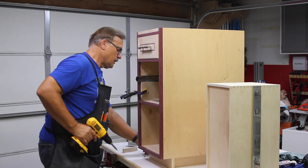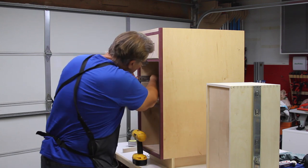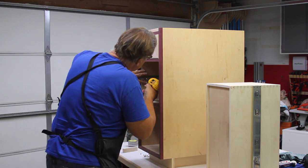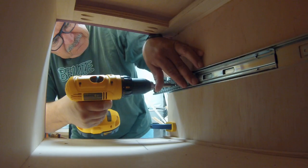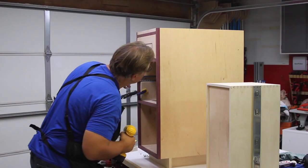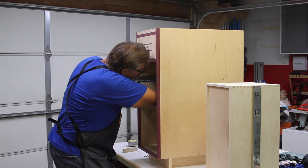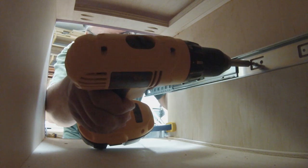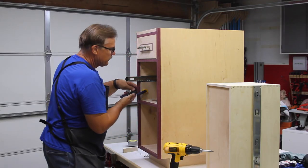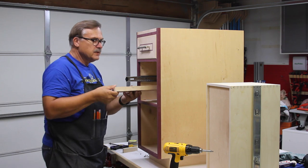I'm going to put in a couple of screws into those openings so I can adjust this. It gets kind of cramped in here — this is probably my smallest width cabinet. I only have two screws in there, and like I said, the slots will allow it to expand back and forth.